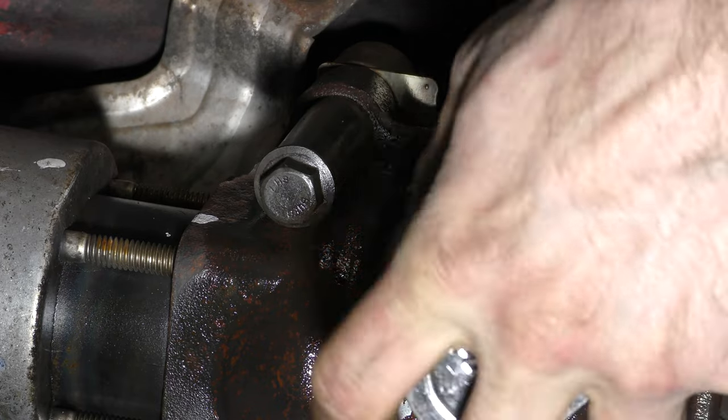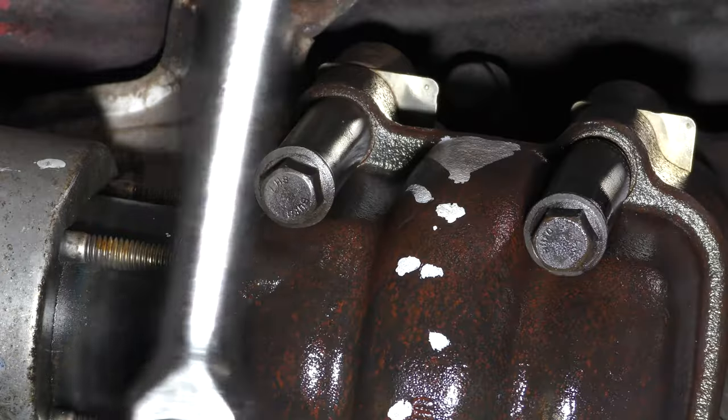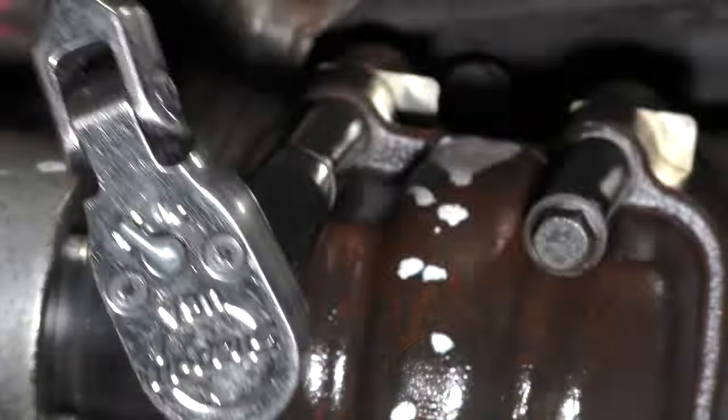This tends to be a make or break moment for a lot of people. Removing these bolts from the manifold can get sticky and if they break off on you, you'll probably end up replacing the manifold. In order to avoid that, use your ratchet and loosen them all by hand first. Then you can use your gun to remove them quickly.